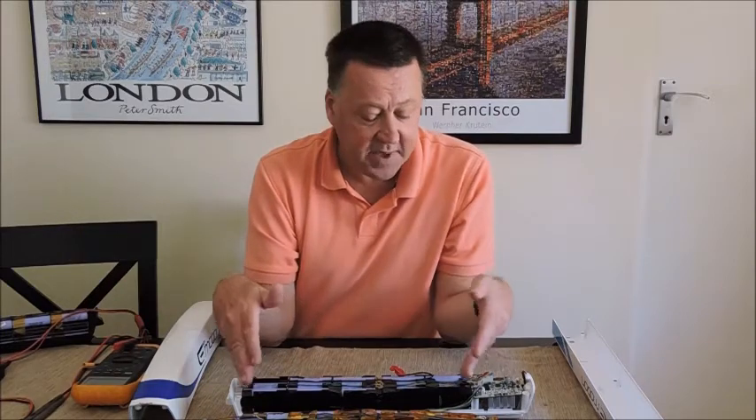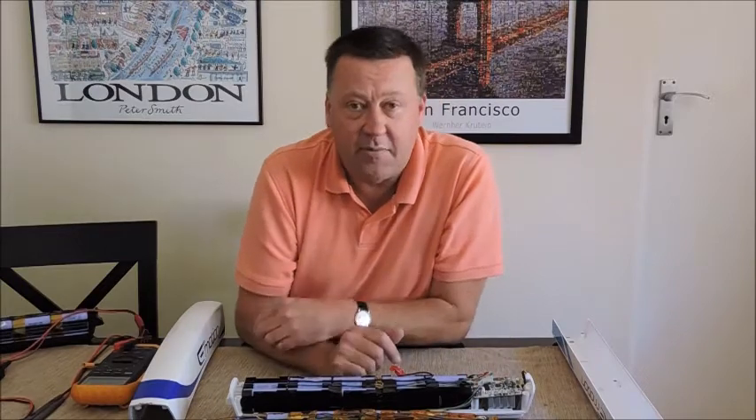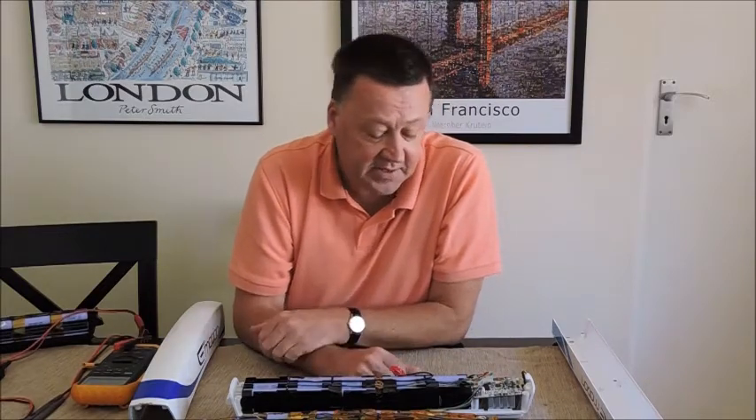Because my charger only balances six packs and these are made out of ten, I've split the pack into two halves. I'm about halfway through that with varying levels of success.